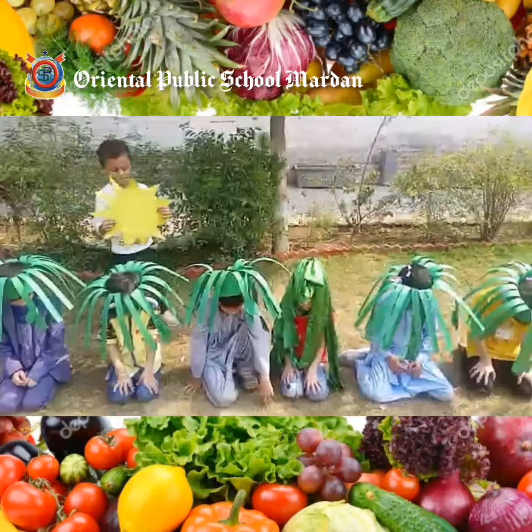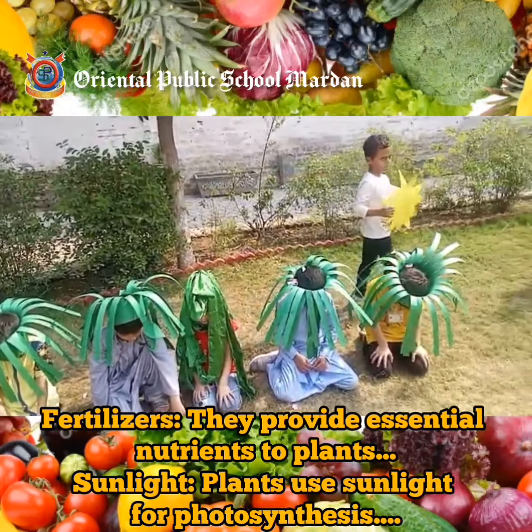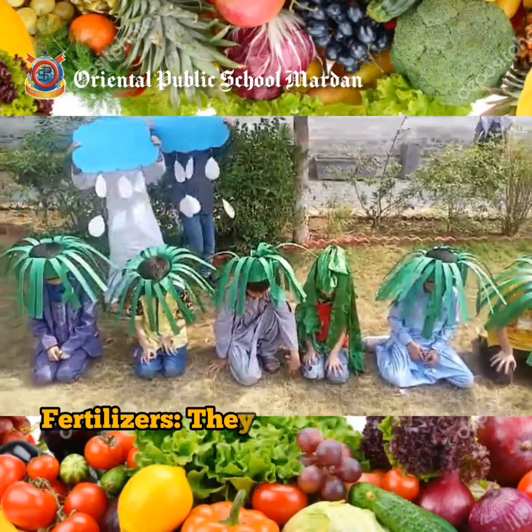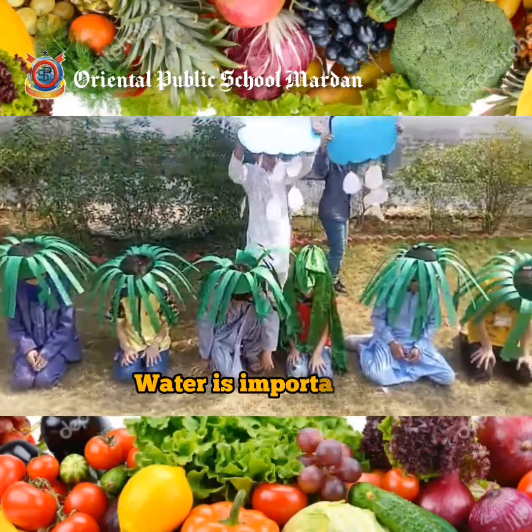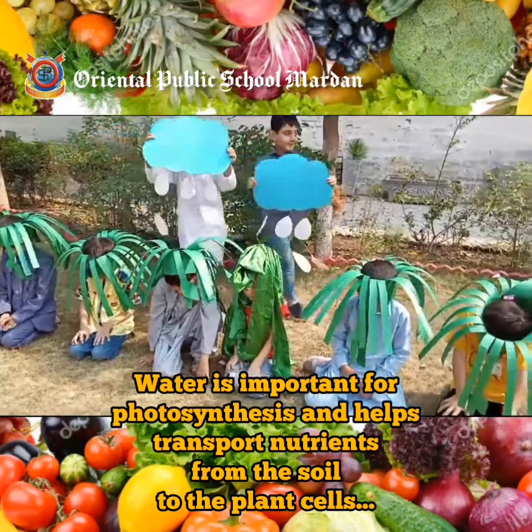By following these simple steps, you can create a thriving herb garden that will provide you with fresh, delicious herbs all season long. Remember, the key is to keep it simple, start small, and be patient. With a little practice and patience, you'll be an herb gardening pro in no time.